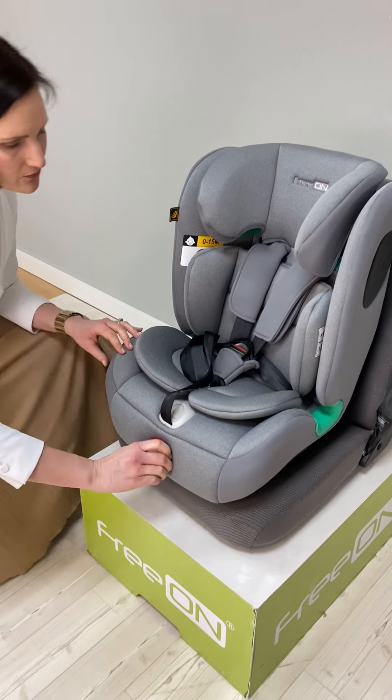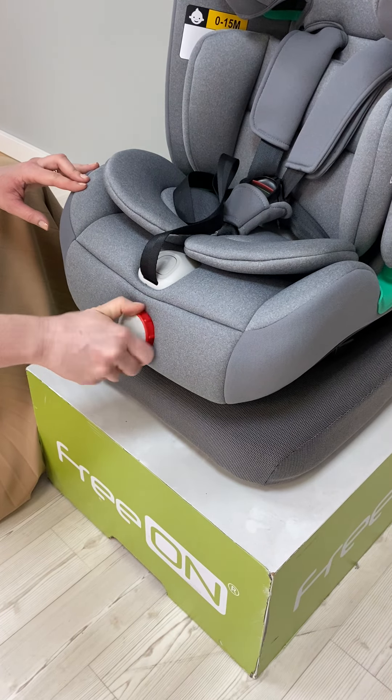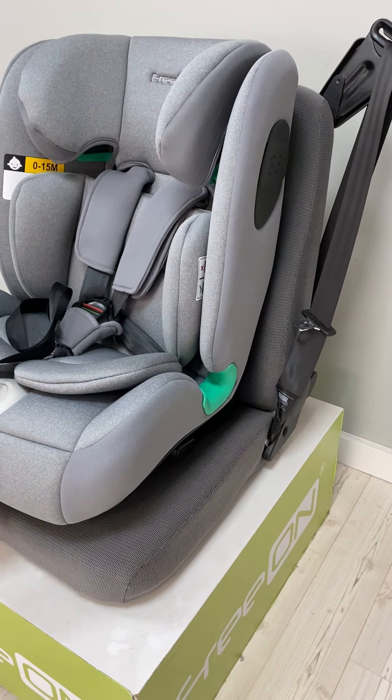With this button in front of the car seat you can rotate the button and easily adjust the backrest position according to the height of your child and offer them maximum comfort.